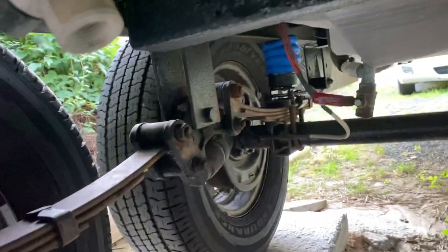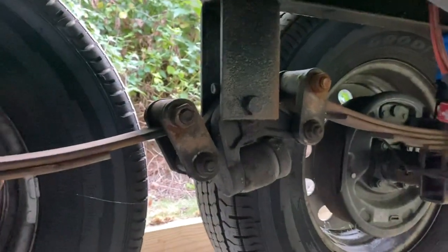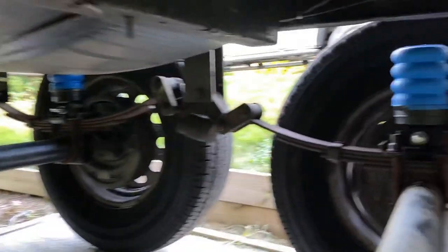They don't actually touch the frame until the trailer articulates. The way the trailer's set up here, as you can see from the Equalize, I've got a little more weight on the front than the back. I just don't have the trailer level right this moment, but when it's leveled out, they will be touching.